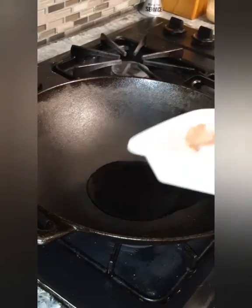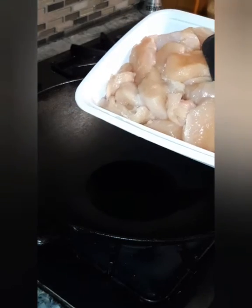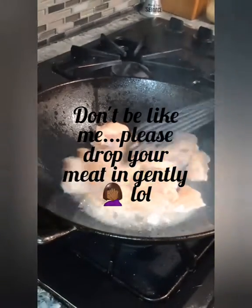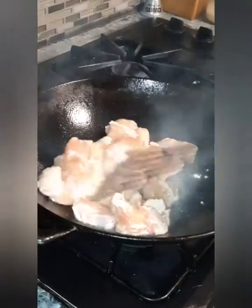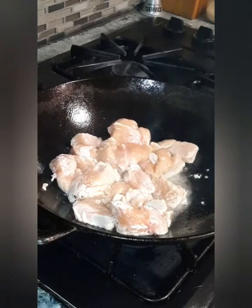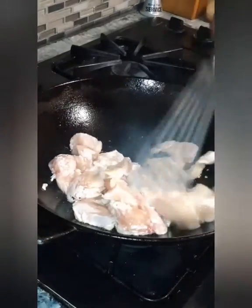First thing we want to do is add our chicken breast. This is one chicken breast. I just — it don't even matter. Slice it thin, thick, however you want it. It don't have to be uniform. Put it in. It's a very simple recipe.